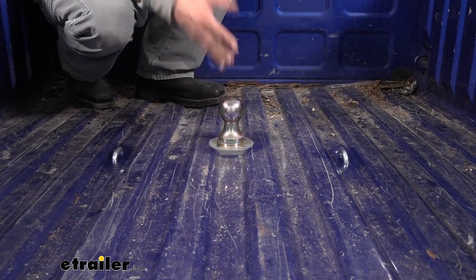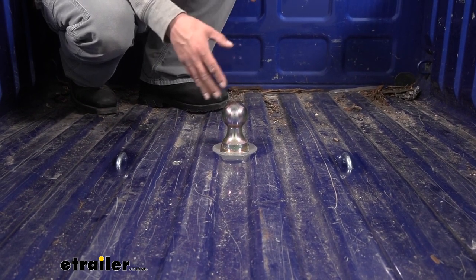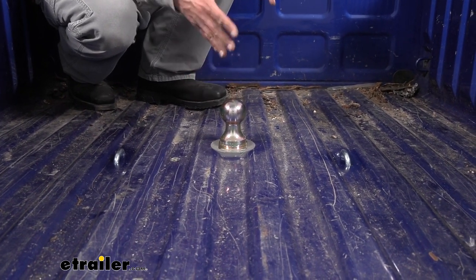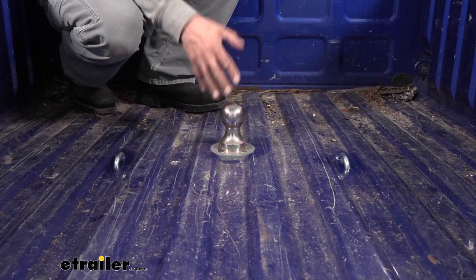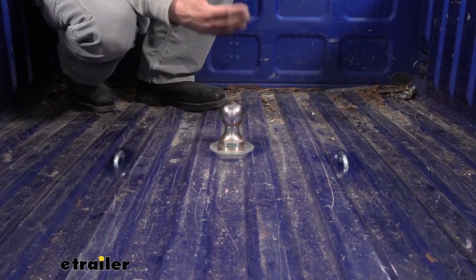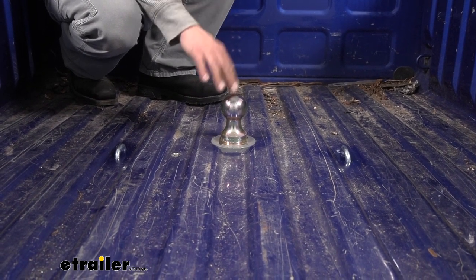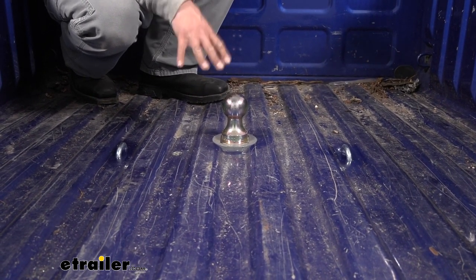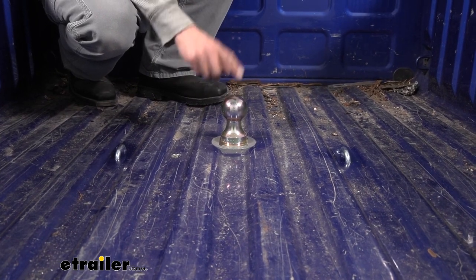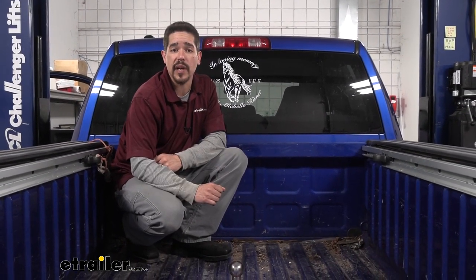If you're looking at a gooseneck hitch, you obviously have a trailer or are thinking about getting one, so weight ratings are pretty important. Our hitch has a 30,000 pound gross trailer weight rating along with a 7,500 pound vertical load limit. With those numbers in mind, those are for the hitch — you need to make sure your Ram is up to the task as well, so double check your owner's manual and never exceed the manufacturer's recommended weight.